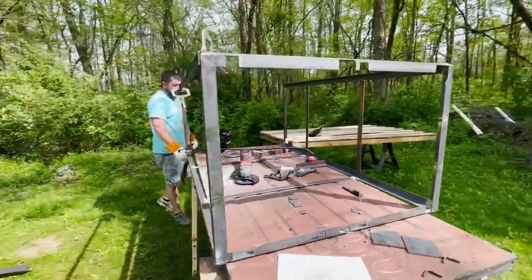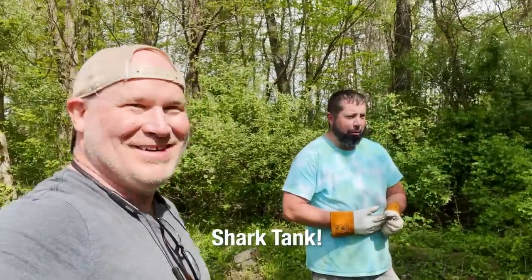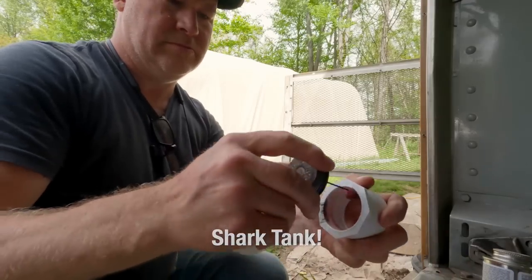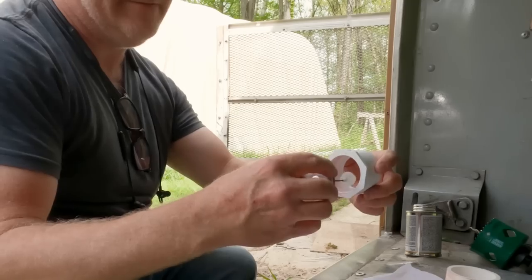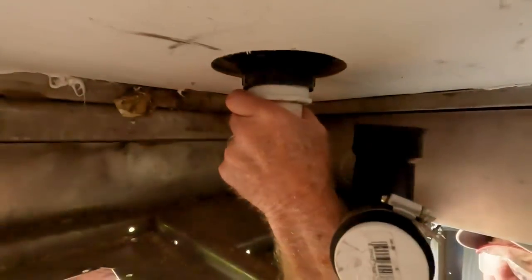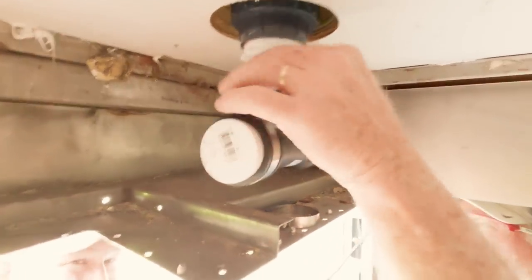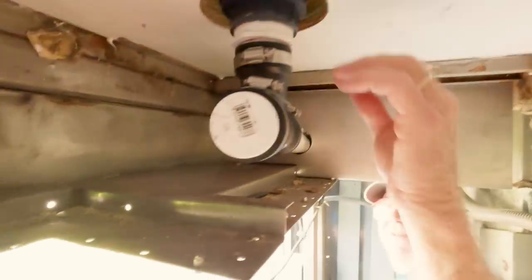Jeremy has built us a nice metal frame so we can keep the tanks in the luggage bay in the back. That's ready to clamp and screw down.